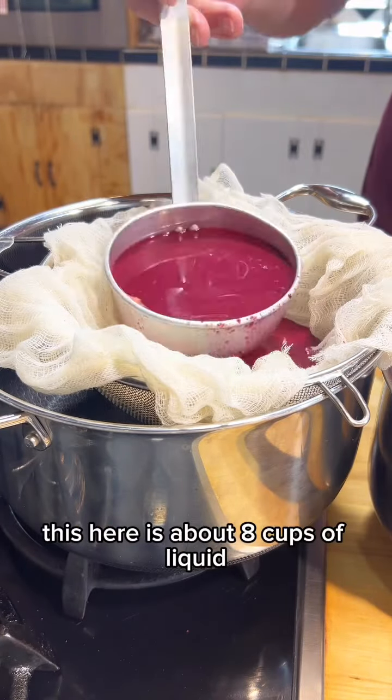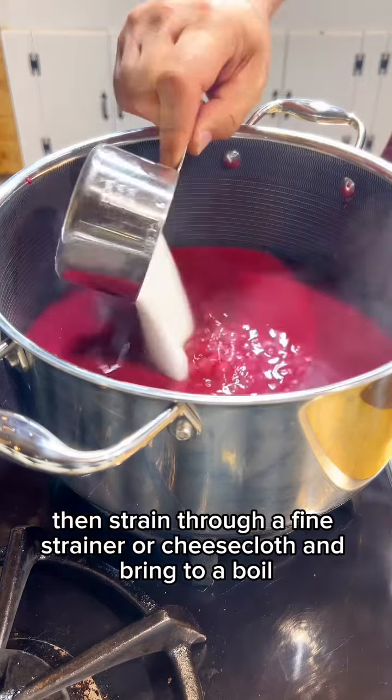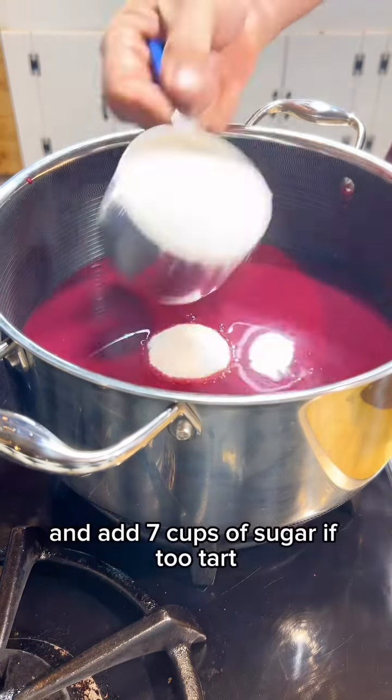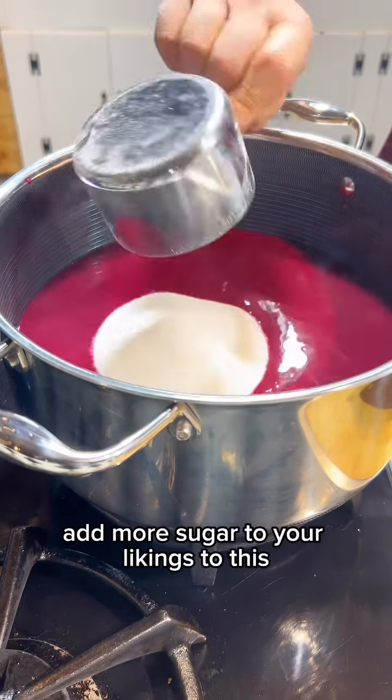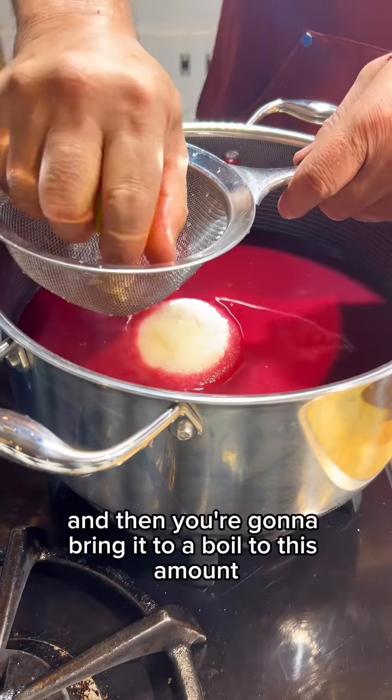This here is about eight cups of liquid. Strain through a fine strainer or cheesecloth and bring to a boil and add seven cups of sugar. If too tart, add more sugar to your liking. I like to add the juice of one lemon, then bring it to a boil.